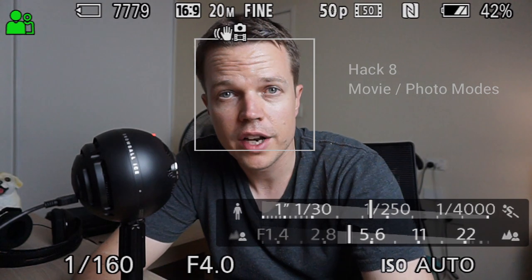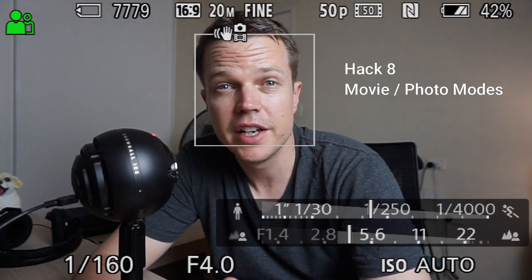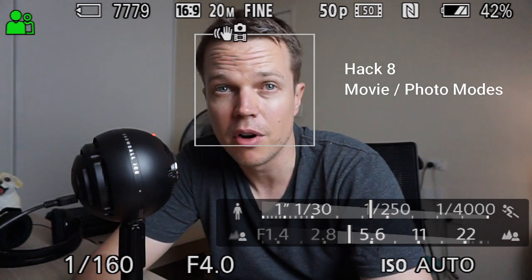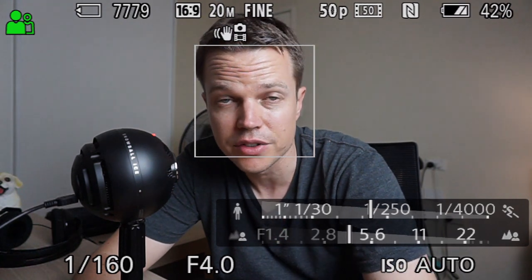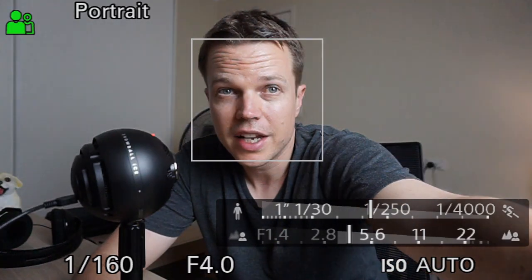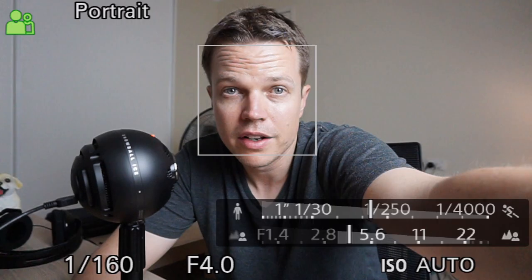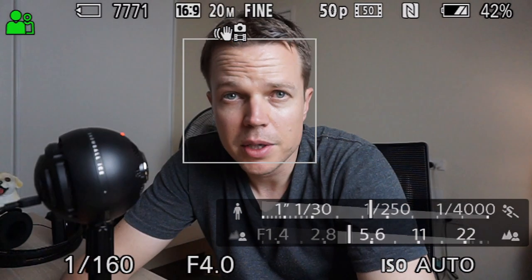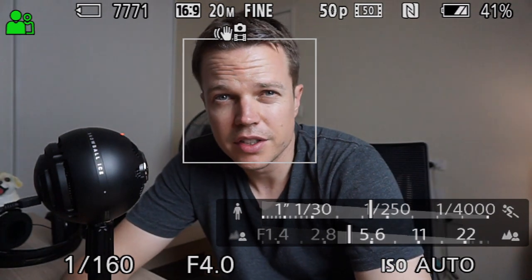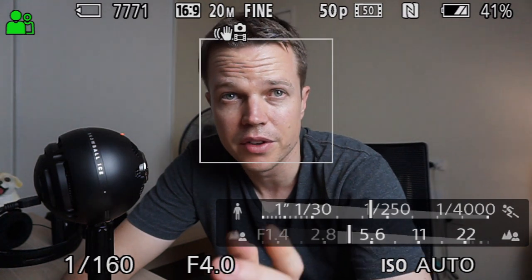One thing to know is that when you're in movie mode you can only shoot movies. But when you're in any other mode — like aperture priority, intelligent auto, or anything else — you can shoot both movies and still photos. I'm in intelligent auto and if I hit the shutter button it takes a photo, but if I hit the little record button on the side it records a movie. So I wouldn't even sit in movie mode on the dial if I were you.